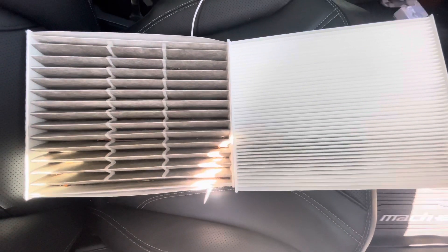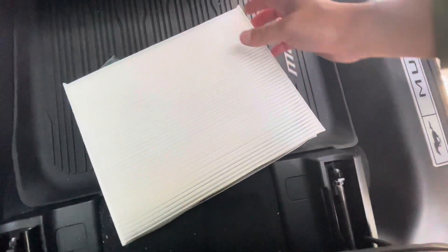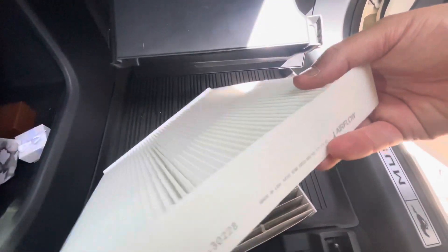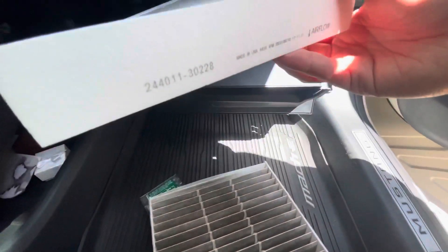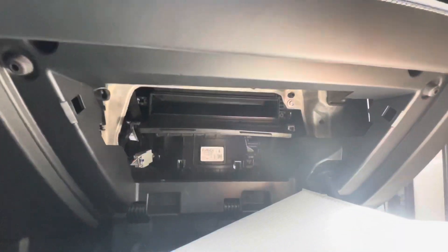So we're going to go ahead and reinstall it - put the new part in place of the old part. Make sure it's the right size, which it is. One thing to note: when we took out the old part it showed the airflow arrow on our side, but the filter has to go in like this, so make sure the airflow arrow is pointing down as you install it.